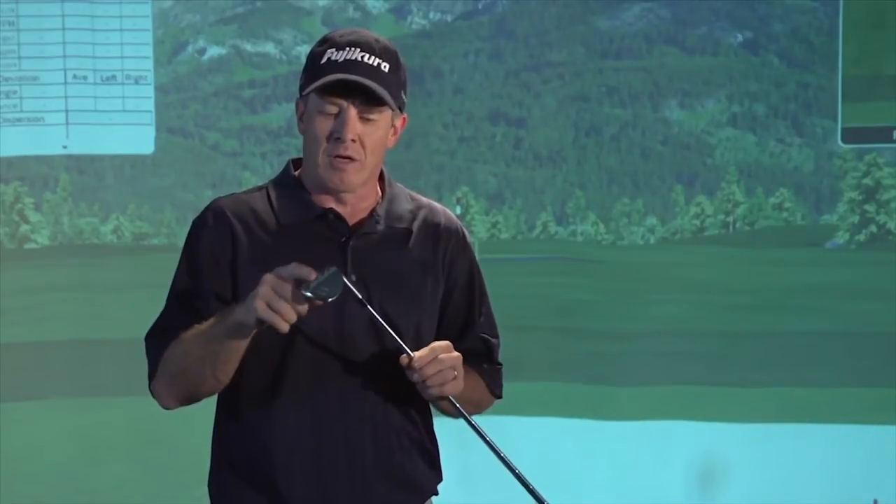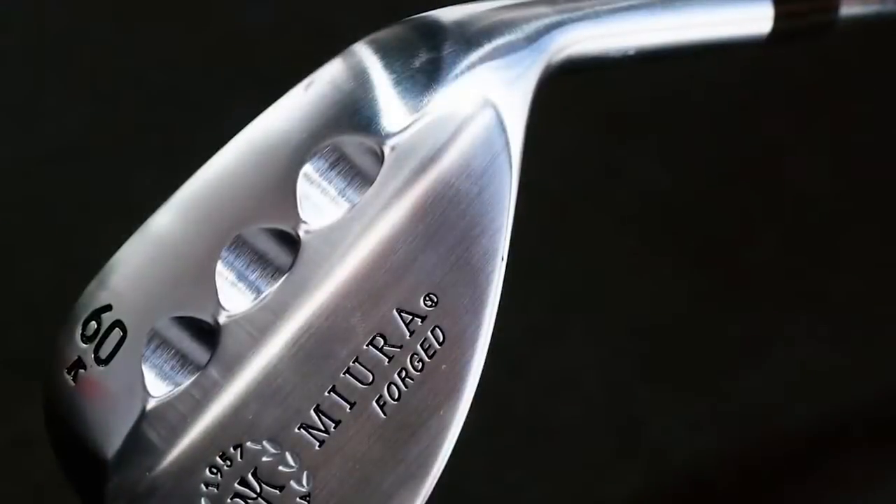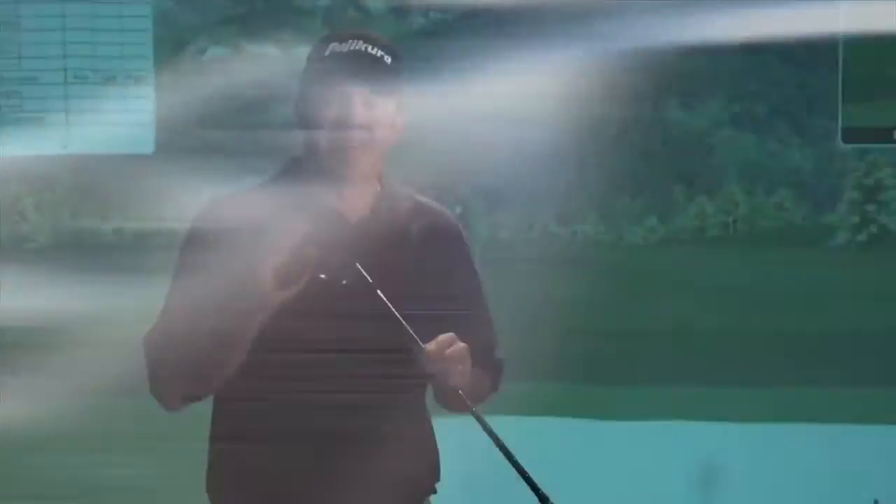First, let me talk about the K-Grind Wedge. You can tell it looks like some fingerprints were pushed into the back of that wedge into the bounce — knuckles, whatever you want to call it. It's an interesting shape, and what they've done is create this bounce shape in order to lower the resistance in deep rough, heavy sand, and wet conditions.